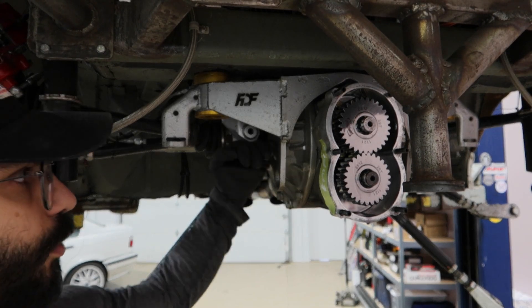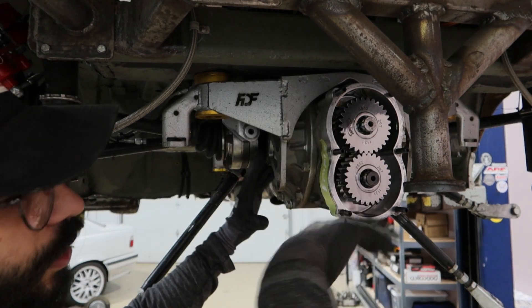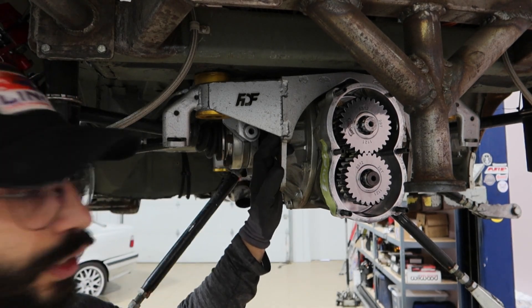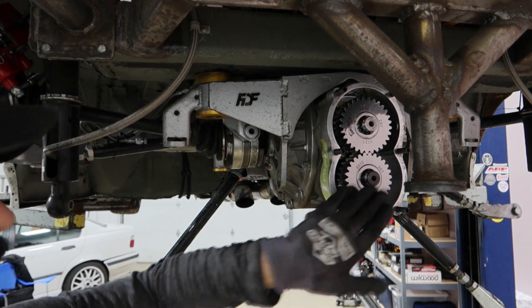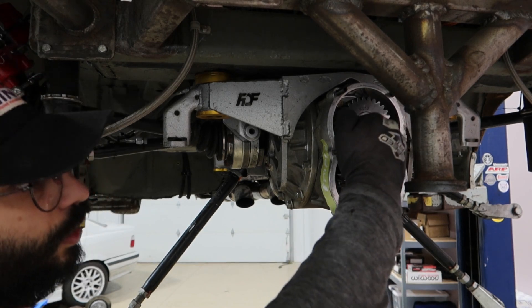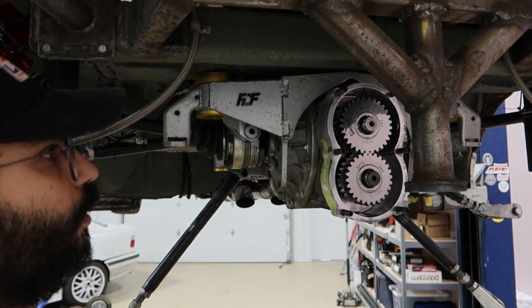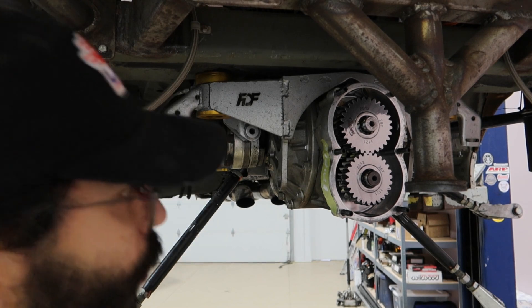This shaft is what actually goes into the differential itself. On a regular diff, the shaft would be in the center - it comes from the drive shaft, spins, and spins the ring gear on the inside. On this quick change, you've got the shaft coming in on the bottom, transferred via this gear to the top one, and then this is essentially the input shaft to the conventional diff portion.